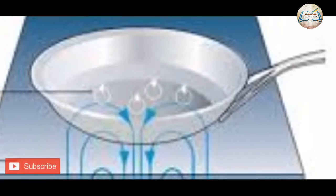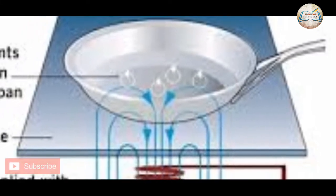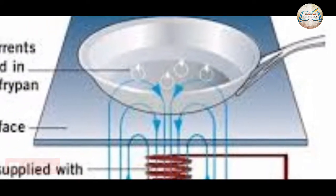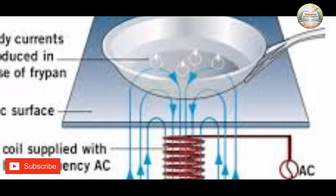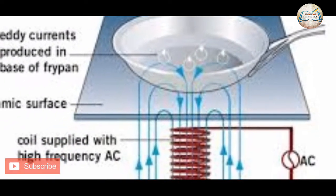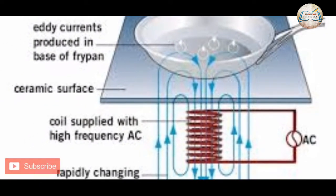As a working principle, we have an electromagnetic field in a coil and an electromagnetic field created. There is a loss of heat energy.